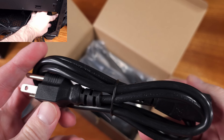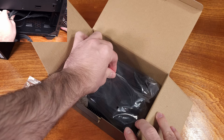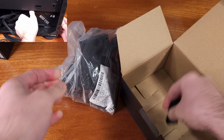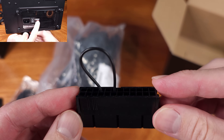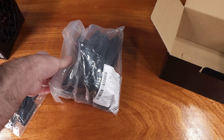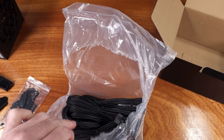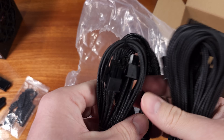In addition to the efficiency that the NGDP series boasts, this power supply is ATX 3.1 compatible, meaning we're getting cabling for newer GPUs — we get one 600W 12VHPWR cable included. No worries though if you have an older generation GPU, as we're also getting some of the more common 6-plus-2 PCI Express power connections available.